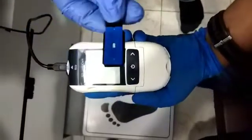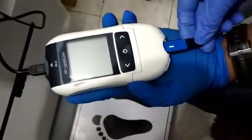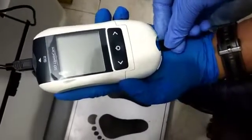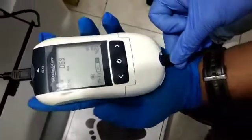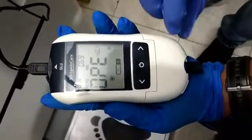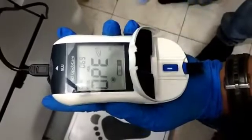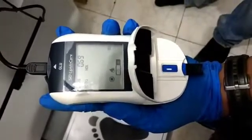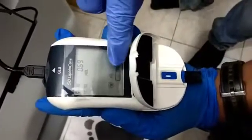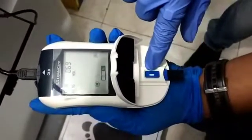This is the lipid strip, which we have to install on the below side of the machine. See the suggestion on the screen. Now they are asking us to open the panel, and it is showing to put the blood sample at this point.